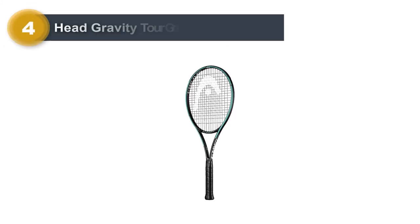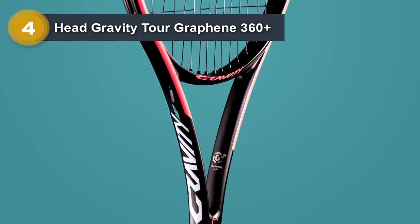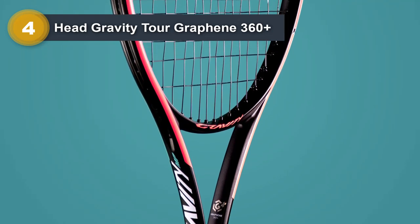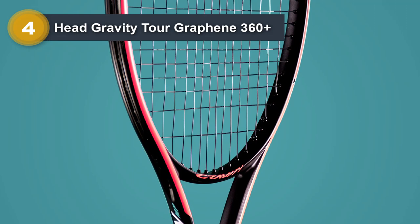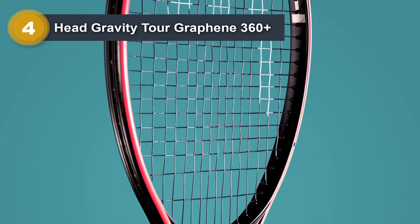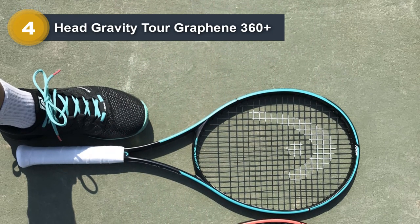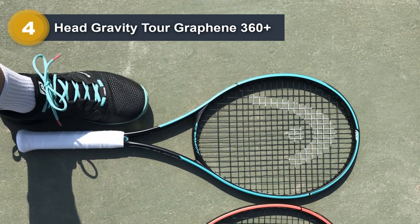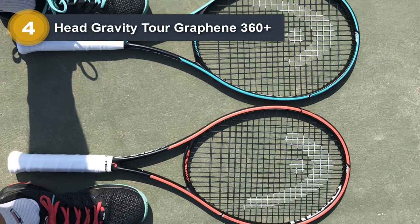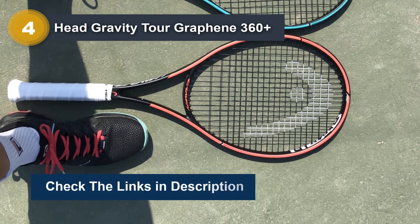Number 4: Head Gravity Tour Graphene 360 Plus. For advanced or even professional players dealing with tennis elbow issues and looking for a more arm-friendly racket, we recommend the Head Gravity Tour Graphene 360 Plus. The brand has used new technology to enhance comfort and support, making it easier on the arm. The head comes in a generous size of 100 square inches, with a large sweet spot and soft flex. The combination of Graphene's unique technology with spiral fibers offers a clean feel at impact, better energy transfer, and optimized mass distribution for increased comfort, power, and maneuverability.